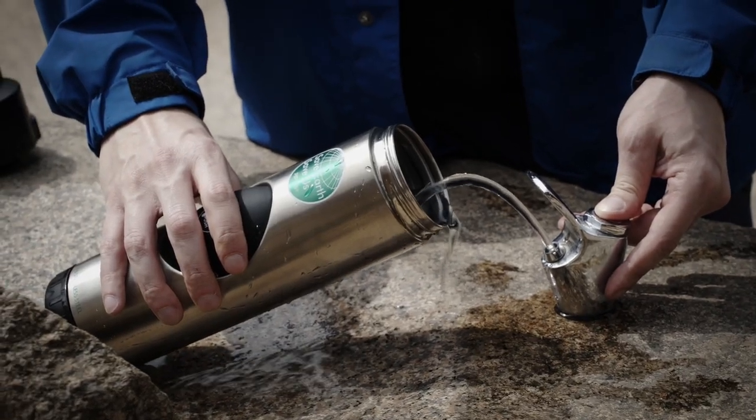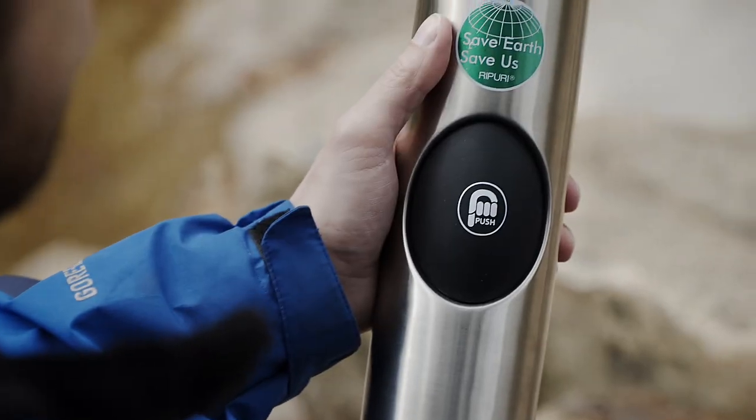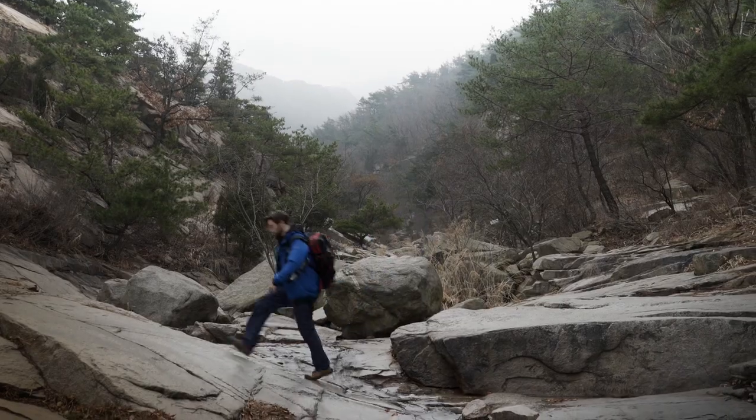You can collect water from rivers, drinking fountains, or any fresh water source. And the included pump helps increase water flow, so you can drink every last drop of delicious purified water.